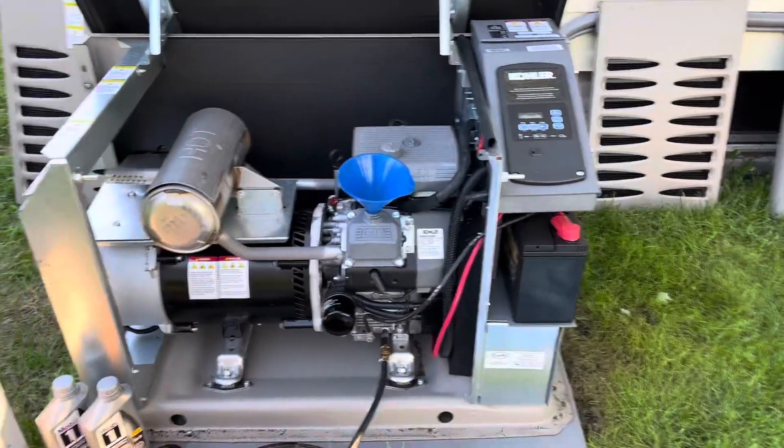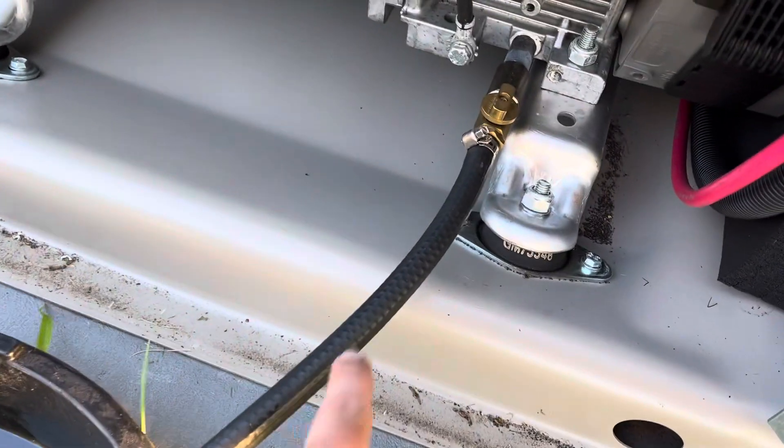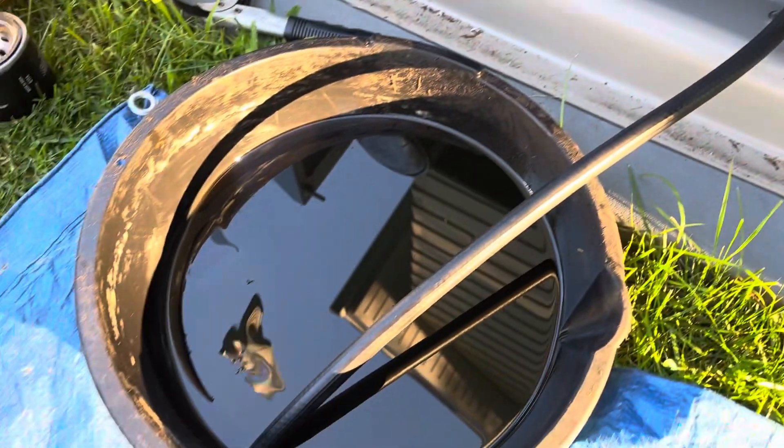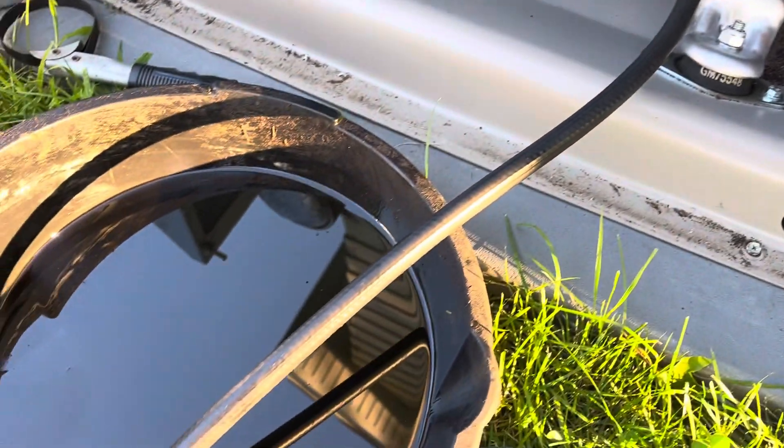You want to kill the power, and then there's a drain line right here with a little valve. Get an oil pan ready, open it up, and the oil starts to drain out.